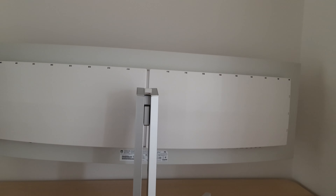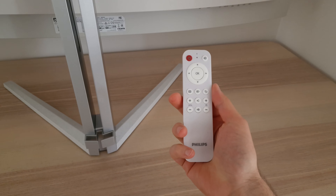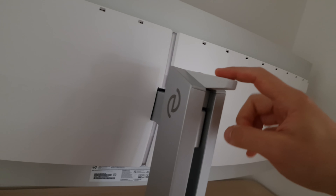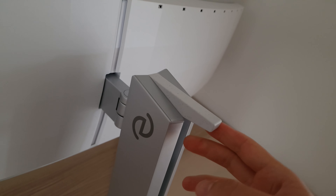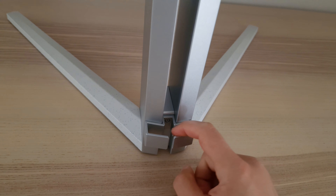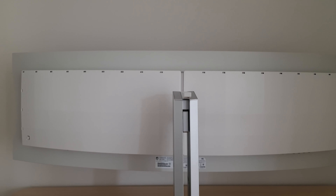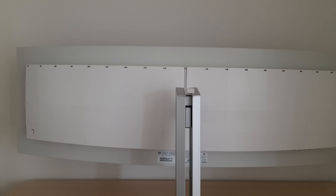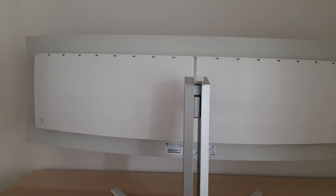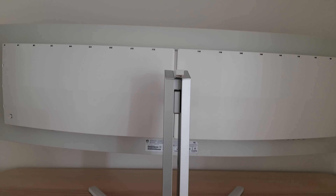I'll be looking at the screen surface in more detail in the contrast section of the review. From the rear there's a very fresh look with lots of light matte plastics. There's an OSD control joystick at the rear, but you don't need to reach for it — you can use the included infrared remote control, which works very nicely. The monitor also has an integrated cooling fan; I didn't find this bothersome or audible above normal system noise most of the time, though I did occasionally faintly hear it.